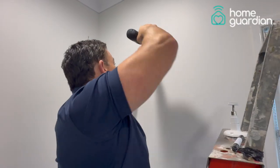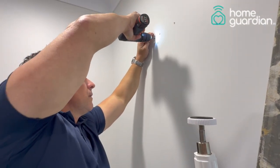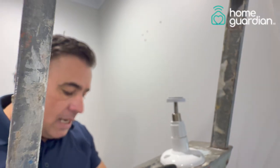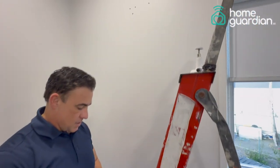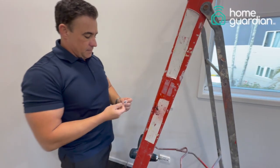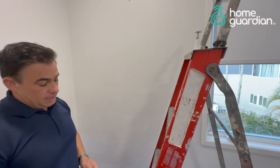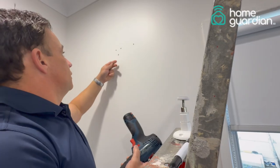I will now drill the other two holes, then get the wall plugs and put those into the holes, which are supplied with Home Guardian in the box. Normally you would hit these into the wall with a hammer; in this case I'm just going to be using the back end of a 12 volt drill.